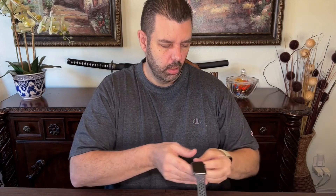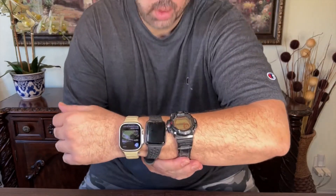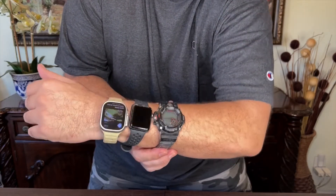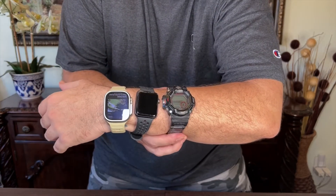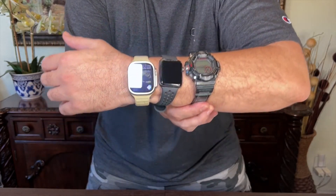That's what it looks like on my wrist. It's large, but if you have a large wrist you should have no problem. I'll compare it with the G-Shock and we'll take a look at the difference. Just as an example, you can kind of see here — we've got the G-Shock, Apple Watch 3, and the new Apple Watch Ultra for comparison.